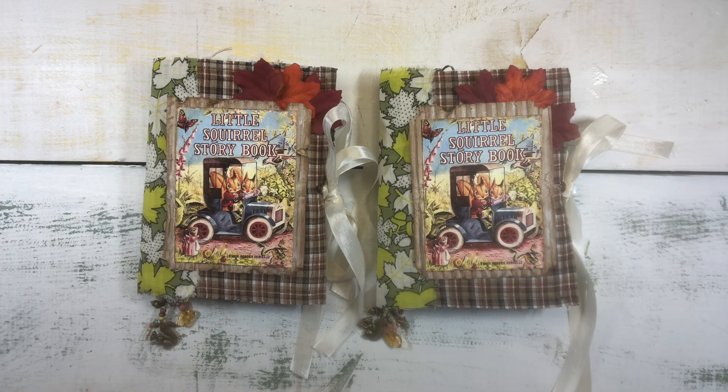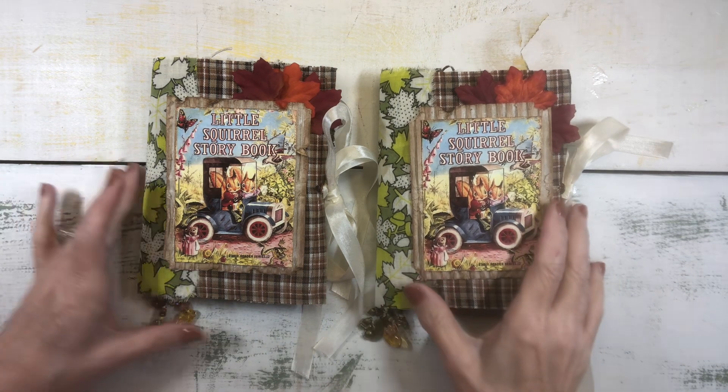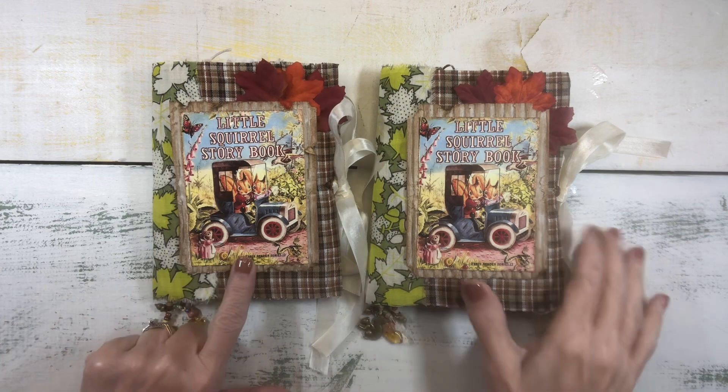Hi everybody, it's Linda. I am back to flip through my two completed little squirrel journals. So much fun to make — I really had fun with these.